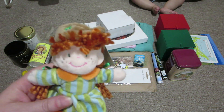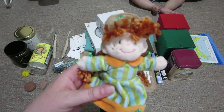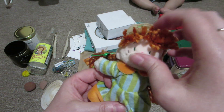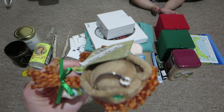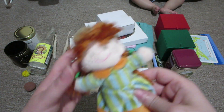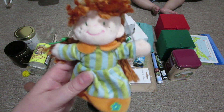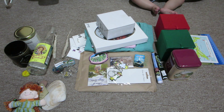I bought this cute little Anne Shirley plush at one of the shops - I forget which one. There are so many Anne of Green Gables shops everywhere. I may have got this at the heritage place. It's supposed to be a keychain but I'm probably going to cut the chain part off and make it just a little toy for the babies because I thought it was really cute. I mainly got that for the babies and Riley.